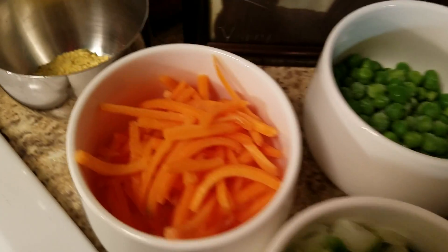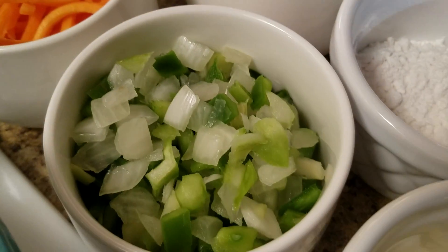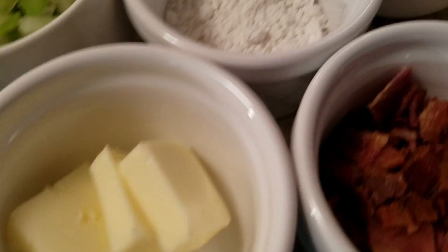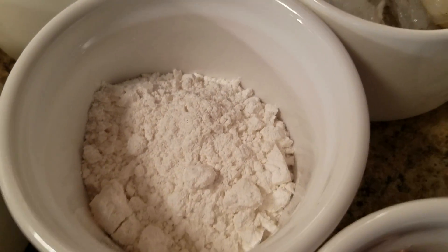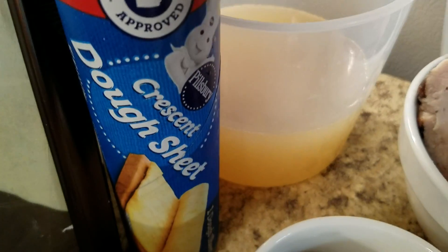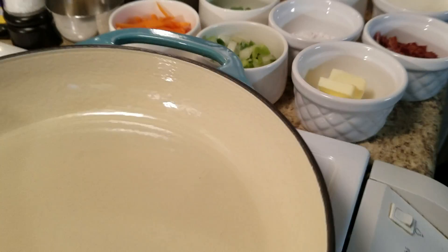For my ingredients I have my seasonings, some carrots, some peas, this is my trinity mix — onions, celery and pepper. I have some butter, some flour, my shrimp, some pre-cooked chicken, chicken broth, my crescent dough sheet, and my pre-cooked bacon. Now we're going to go ahead and get started.